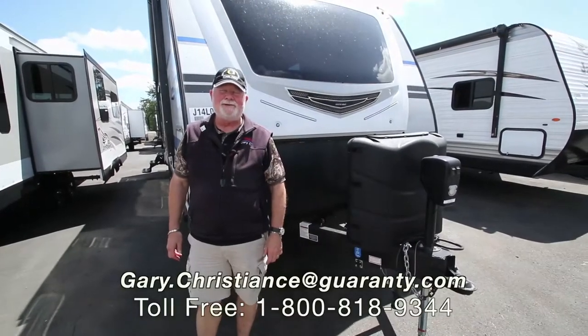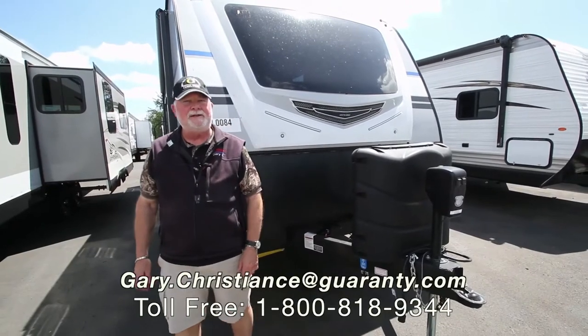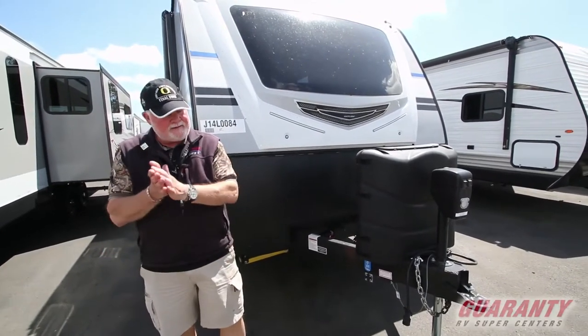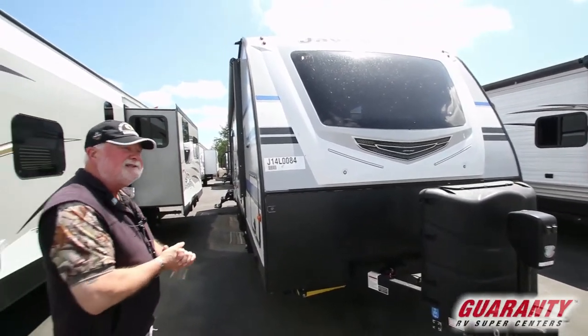Welcome to the world-famous Guaranty RV Supercenters. My name is Gary Christian, serving the company since 1981. Today we've got a little White Hawk — it's a new arrival, a 2018. Let's go inside and start there.